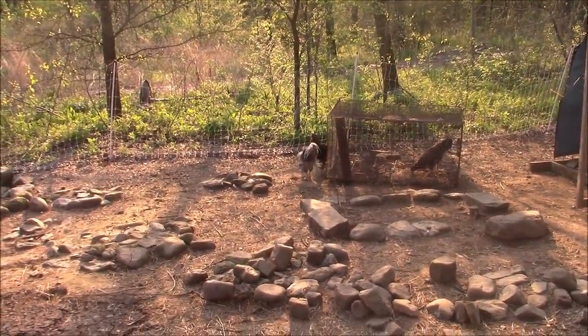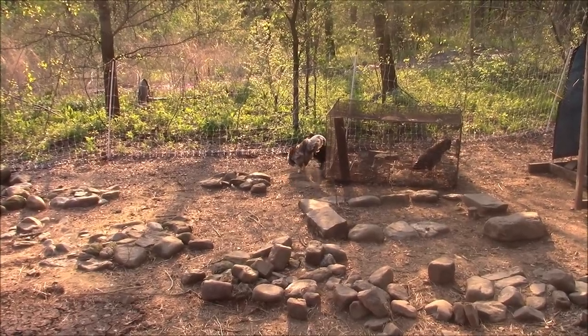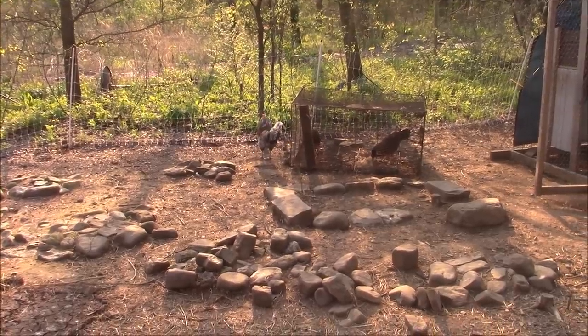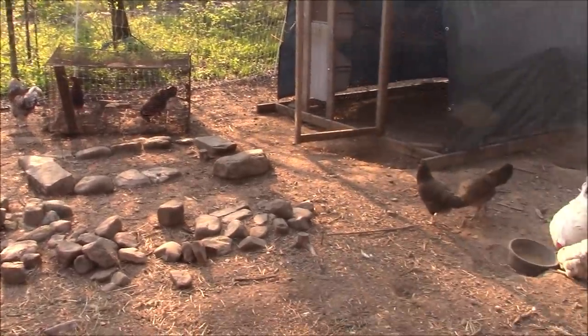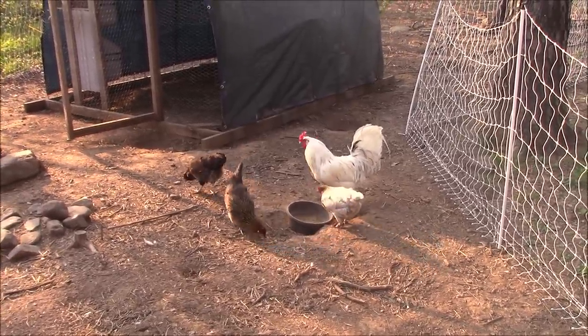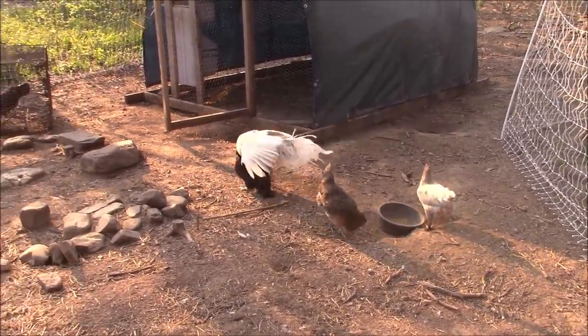I do have another rooster in here with him that he's training — that's a younger guy that I got from Murray McMurray Hatchery last fall. So yeah, your replacement is in training. Sorry, dude. He is producing lots and lots of White and True Blues.